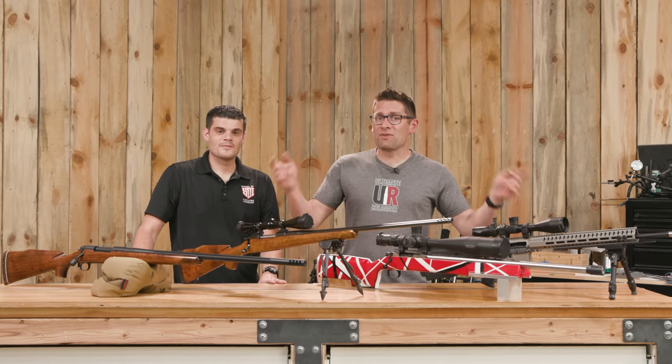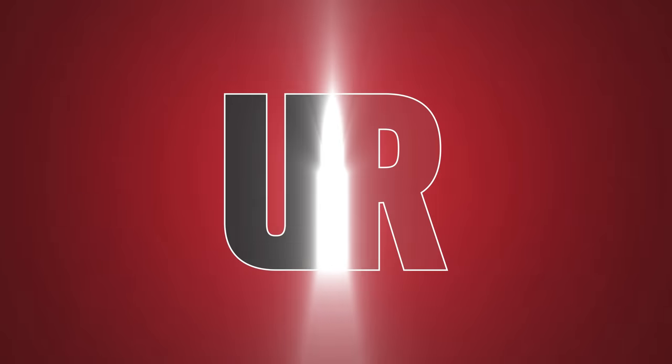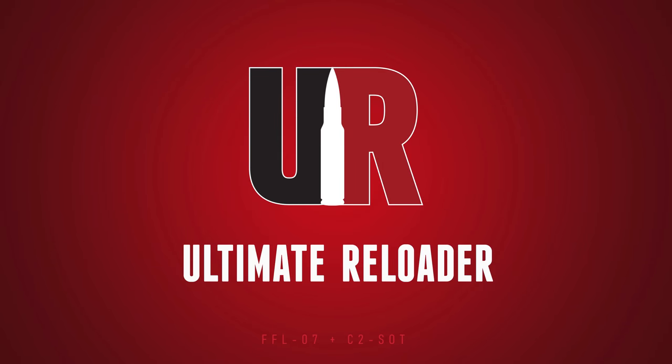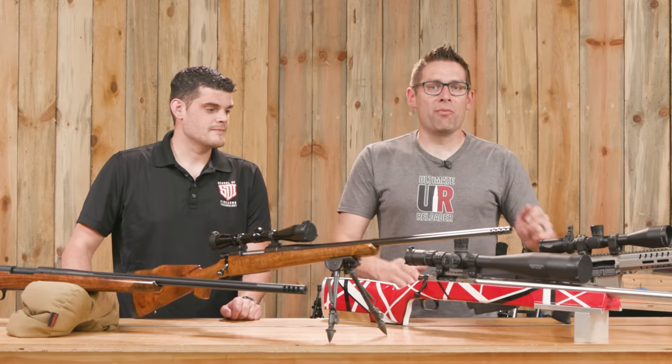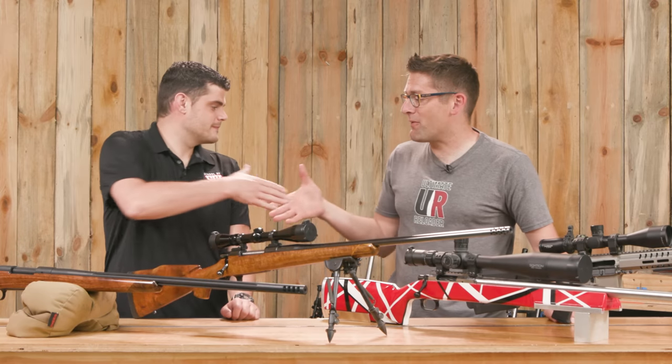Here are four different custom rifles, and we're here to tell you the story of each. Gavin Gu here from Ultimate Reloader.com. I'm here with Rick Kasner from SDI. Thank you for joining us.